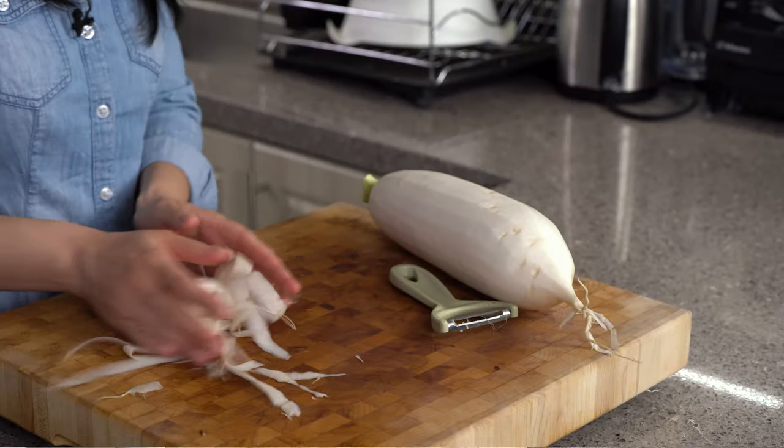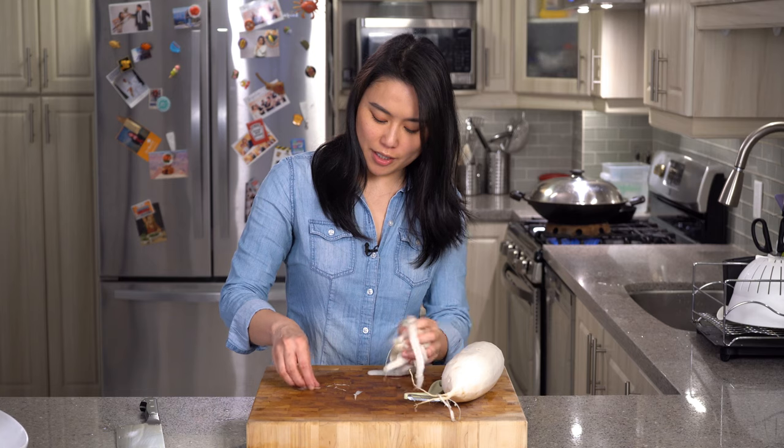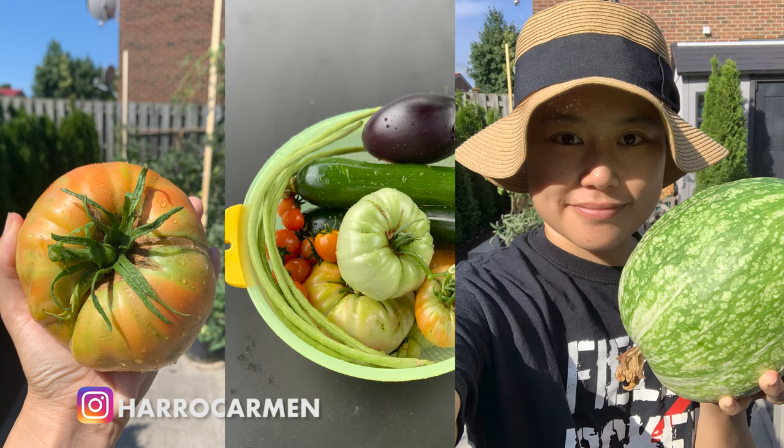Keep all these goodies for my compost. It's spring again so I'm gardening again. You can check out my gardening adventures on my Instagram.